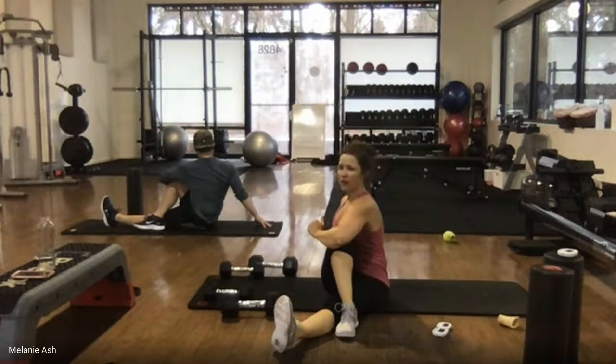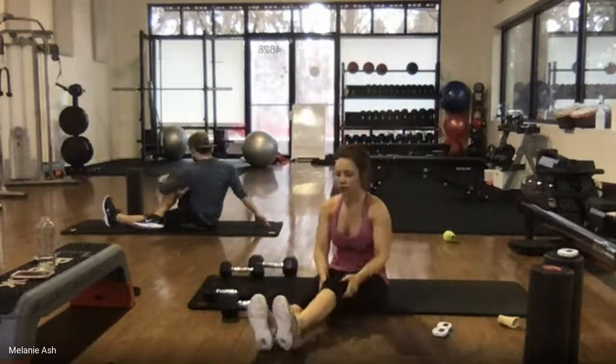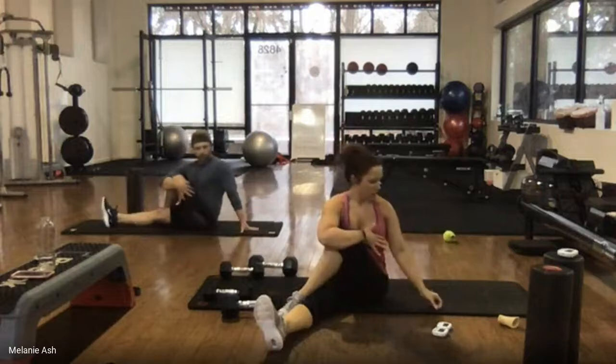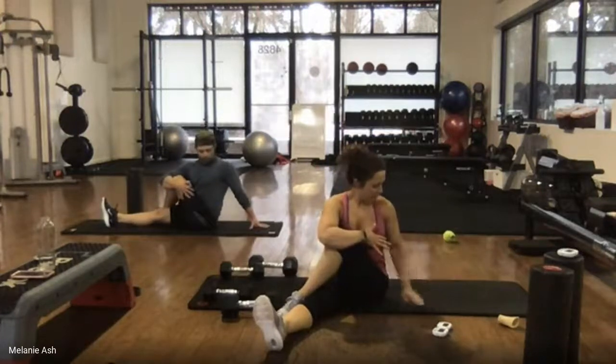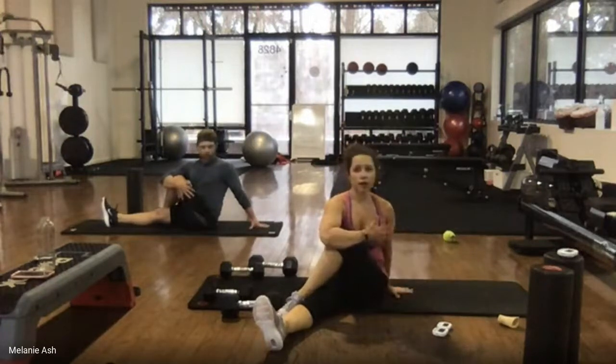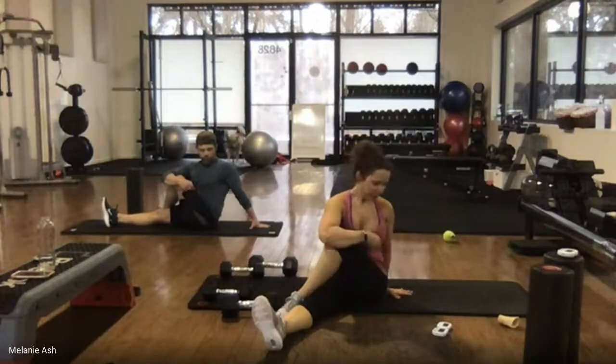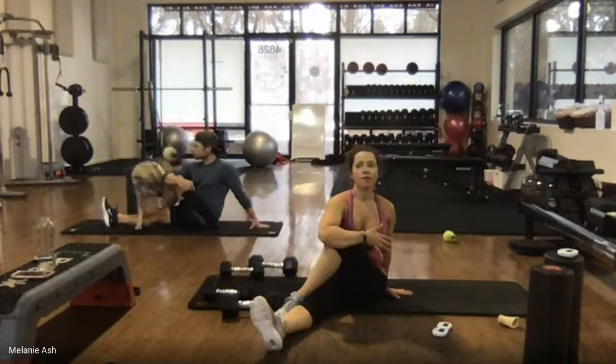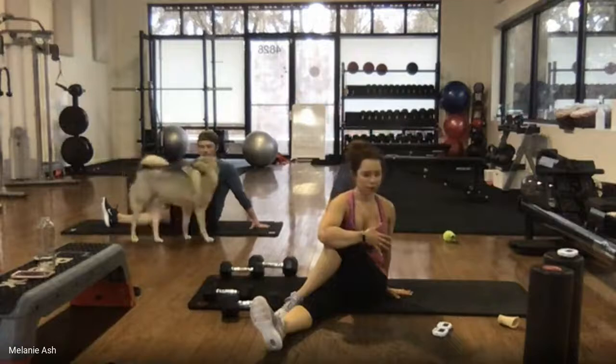I can't believe it's Friday — that week felt like a year and a day at the same time. Switch sides — left leg over the right knee, sit up tall, grab that knee, nice big twist. As you guys know, I'll change the workout routines every day, so come to as many sessions as you want. There are no restrictions — I'd love to see you every day. I'll always incorporate options whether you have weights, bands, or nothing.